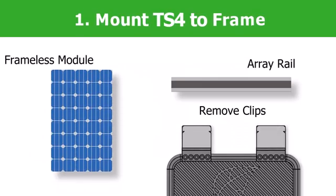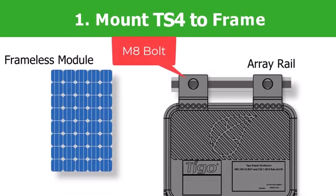If using frameless modules, remove the silver clips and bolt directly to the rails.